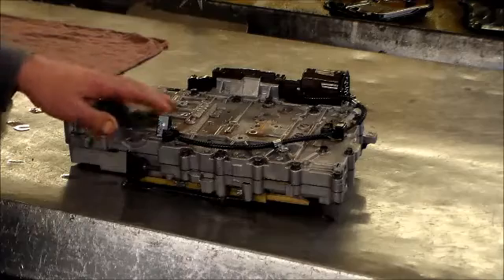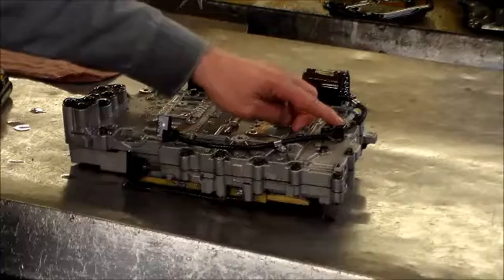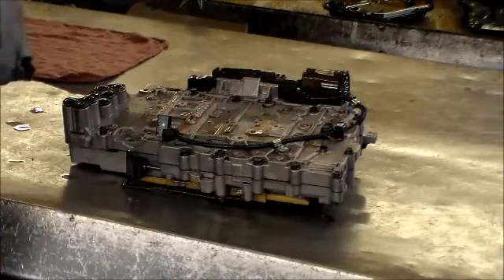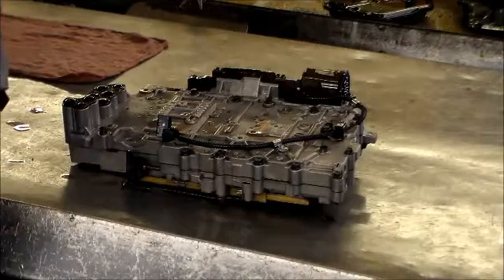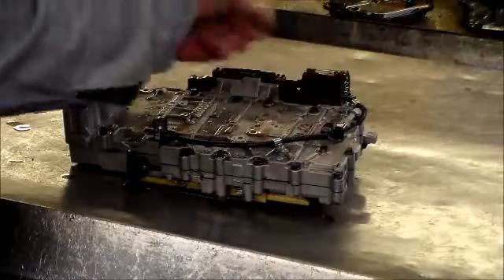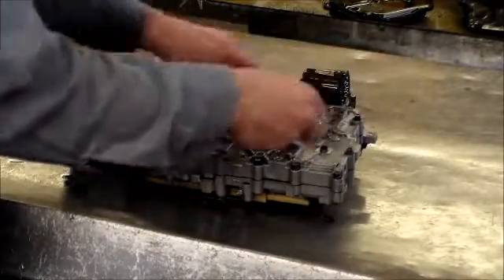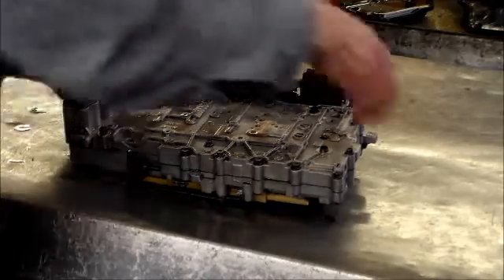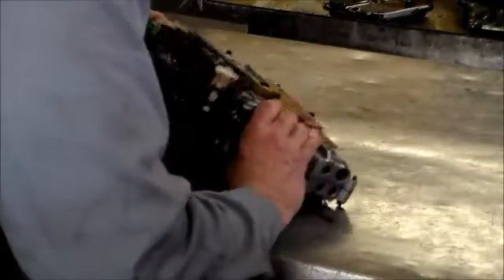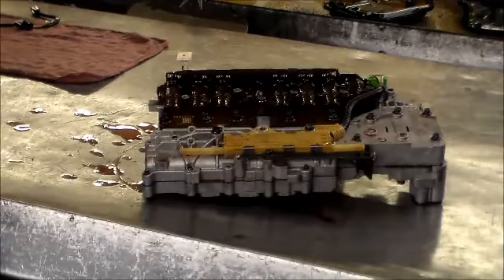These are your speed sensors here — this is your input speed sensor, and this is your output speed sensor, which plugs into the Tecum right here. So we want to take that off first. It plugs in right here. Now we're going to flip this over.